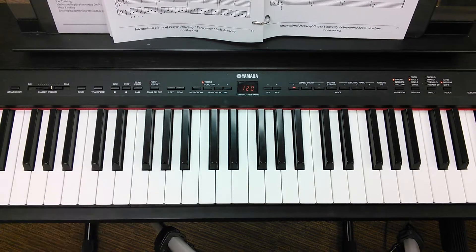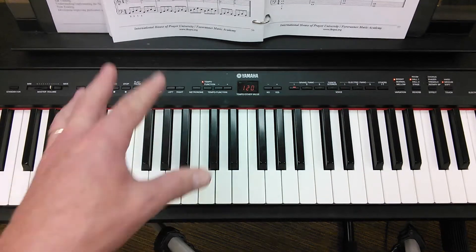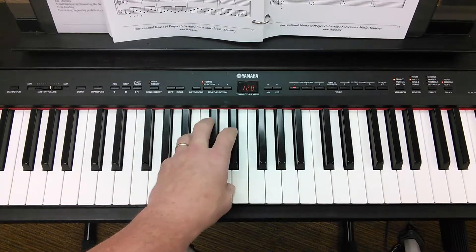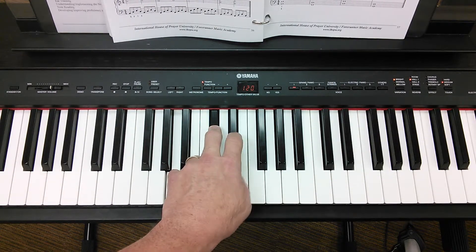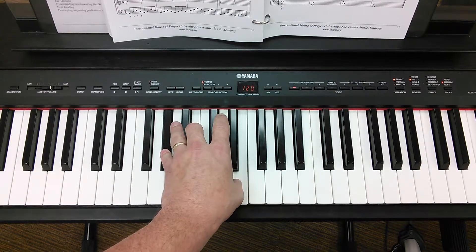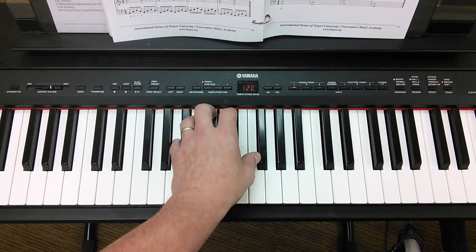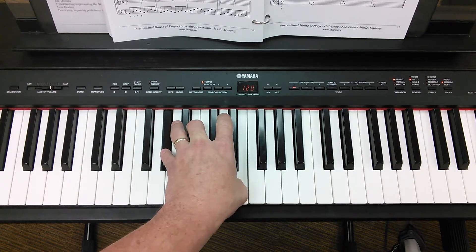Those are the chords in root position as triads. If we want to incorporate inversions as we do in our cadence, we can play — here's the A. Now to go from A to E, here's our common tone; this is one to five. There's the E chord.